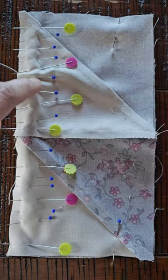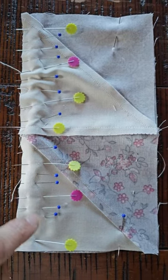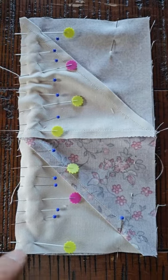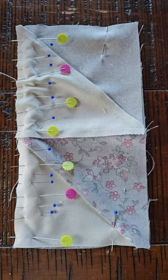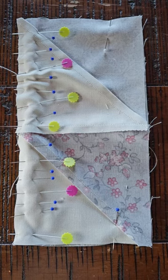So instead I pin it and I push the fullness throughout the block, and then when you iron it after you're done sewing it, you don't see anything — it's perfect. This was a trick I learned from my quilting mentor Kathleen from Lovely Long Arm Quilting.